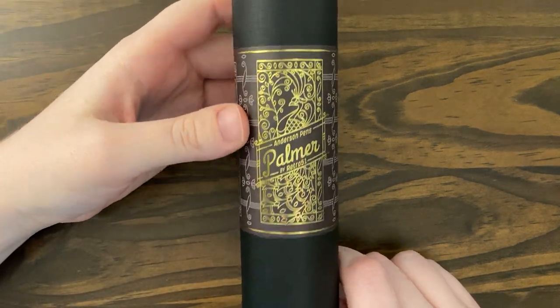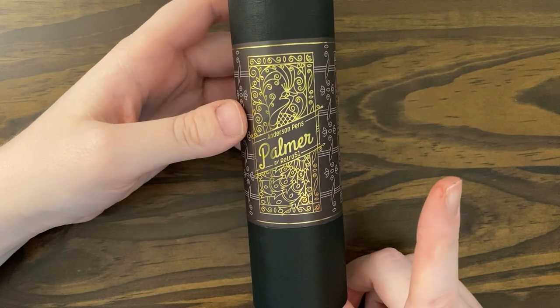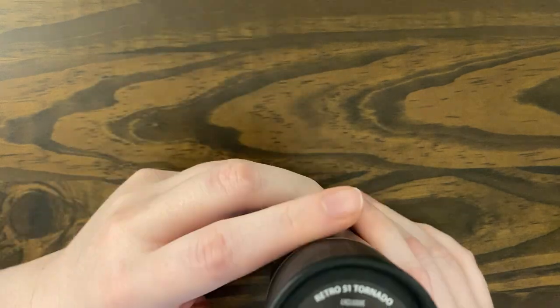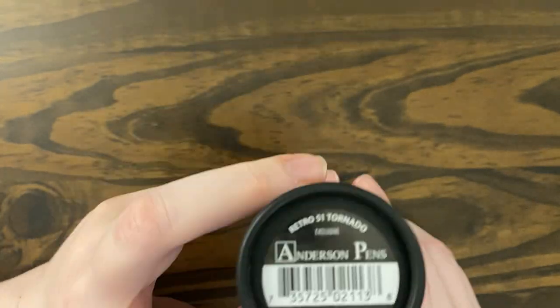So anyway, this is a Retro 51 Tornado Rollerball, and this is an exclusive with Anderson Pens and it's called the Palmer.